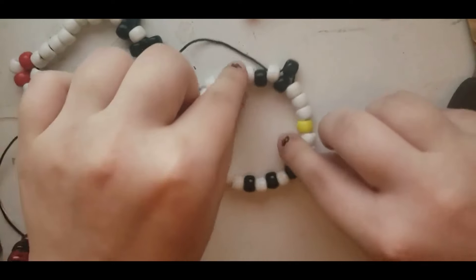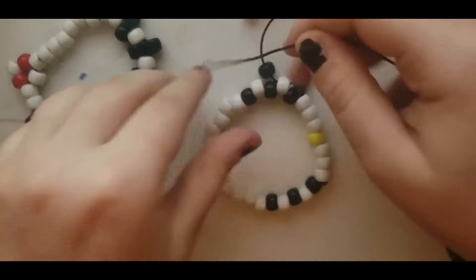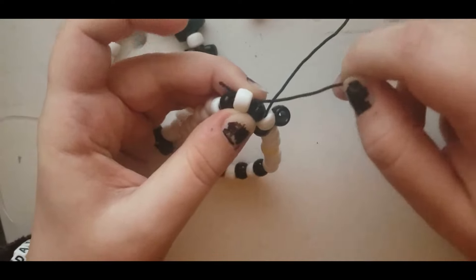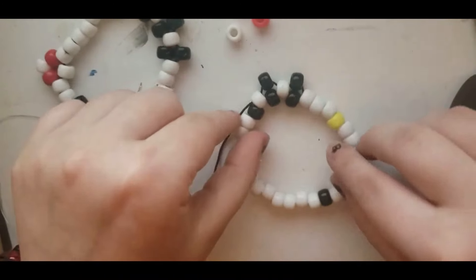And this is gonna start creating the whiskers. We're just gonna do that for all of these: put the black bead on, skip the black bead, and put the string through the next white bead, and tighten it to make sure that they line up like that.